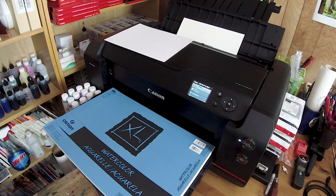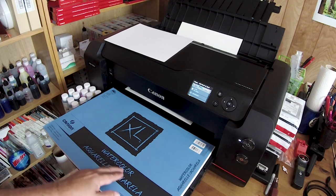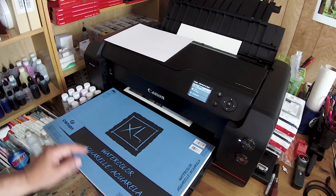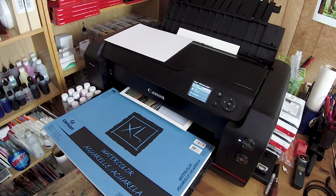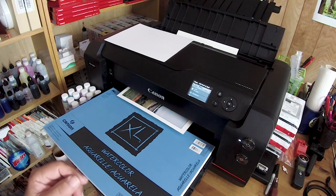Hello folks, Jose Rodriguez here. A viewer on my channel and also a member of my printing group on Facebook asked me to run a test on the Pro 1000 utilizing watercolor Aquarela paper XL from Canson. This is an uncoated paper and I do not even have a profile for this, so I am using Canon's Pro Matte profile directly onto uncoated watercolor paper.